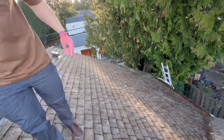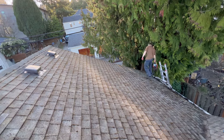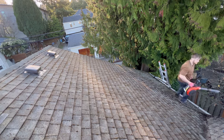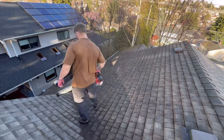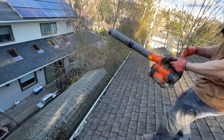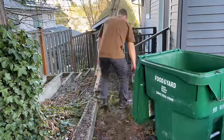Once everything has been loosened and brushed off, it's time to do some cleanup. The best tool I've found is a simple leaf blower — you can use it to blow off the roof, clean out the gutters, and later clean up all the debris off the ground. I use a Husqvarna 525BTX. As a general rule, you can blow out the gutters with a leaf blower if it's relatively dry; if the gutters are wet, clean them out by hand first and then use the blower so you don't make a huge mess.